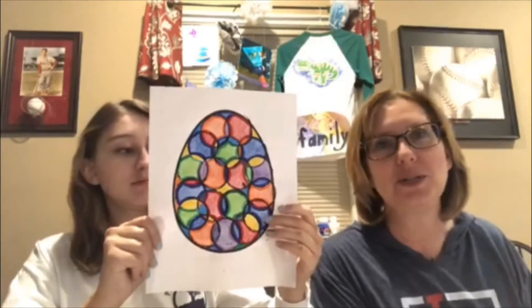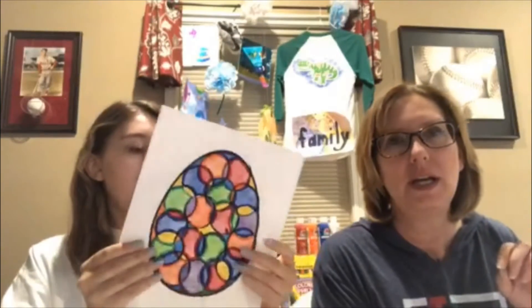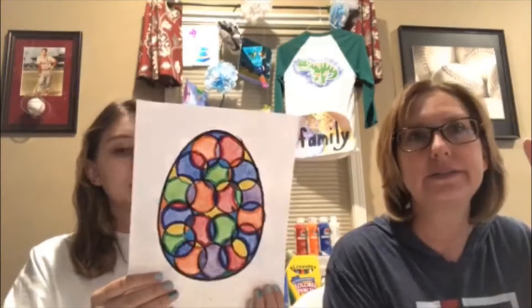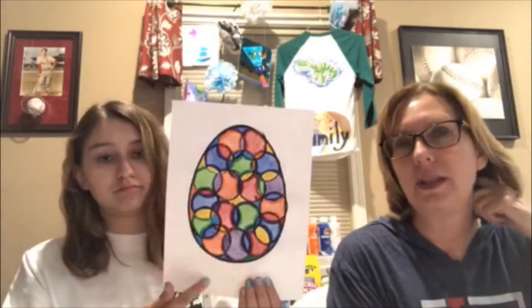So what we did was we searched the internet for an image — a black and white outline image. That's what I searched: outline of an egg, and then I found that.